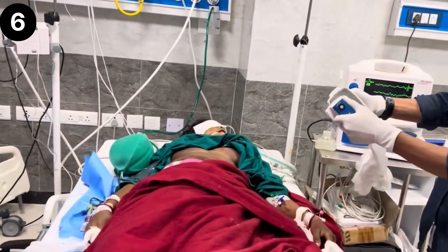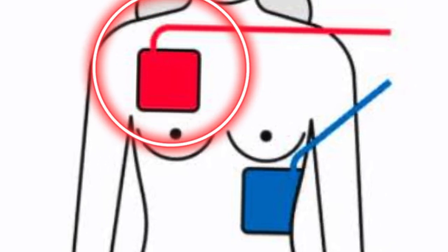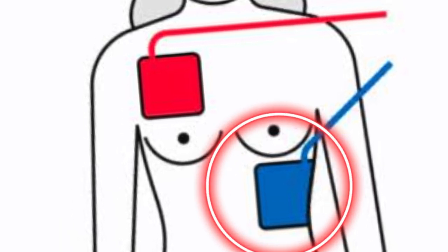Step six: place the pads on the patient's chest. One pad is placed on the right upper chest, just below the collarbone. The other pad is placed on the left lower chest, below the ribcage and lateral to the heart.